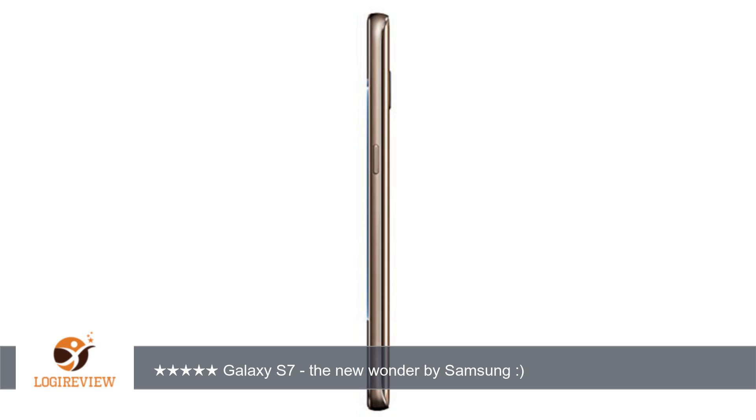The S6 is more flat at the back whereas the S7 has a curved panel. The rear camera in S6 sticks out a bit, whereas in S7 the camera is more flat.